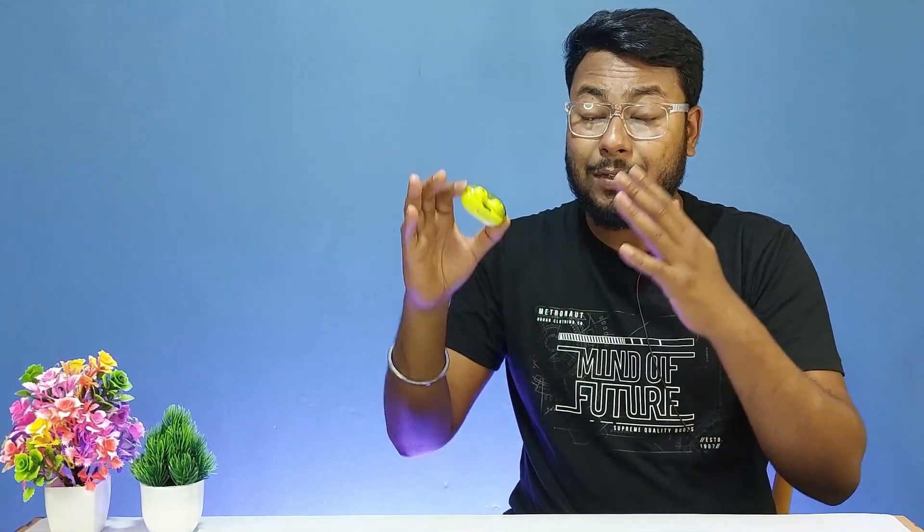In this price range, the earbuds are a great option. The sound quality and touch control are definitely better. I recommend these as the best budget earbuds in this price range. If you like this video, please like and subscribe to the channel and press the bell icon. This channel provides genuine reviews.